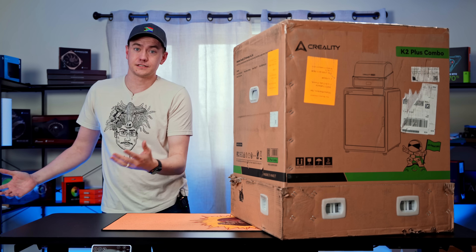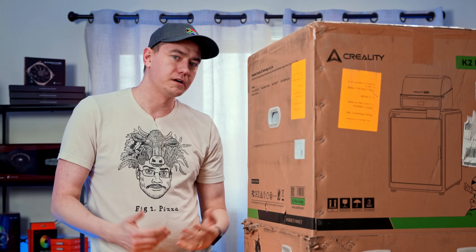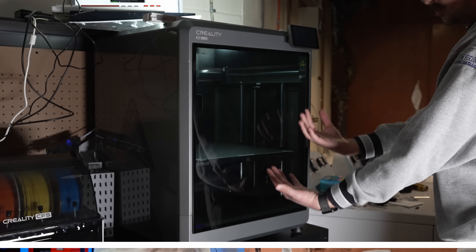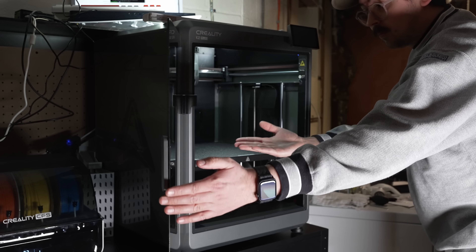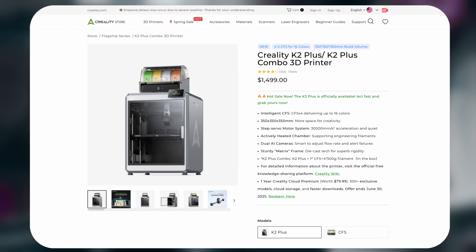That's because we've had sponsors who have sent us their 3D printers, but because we've been getting more into that content, I wanted to start expanding our capabilities a little bit. And that's what we're going to be checking out today — this K2 Plus combo that I picked up from Creality. This is big money that I ended up spending on 3D printing.